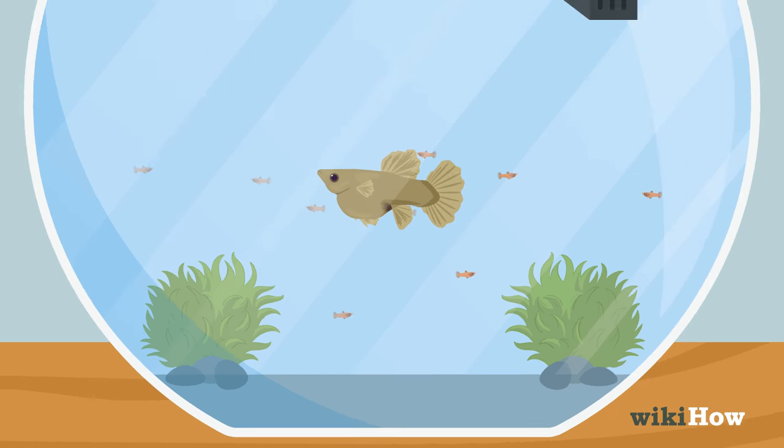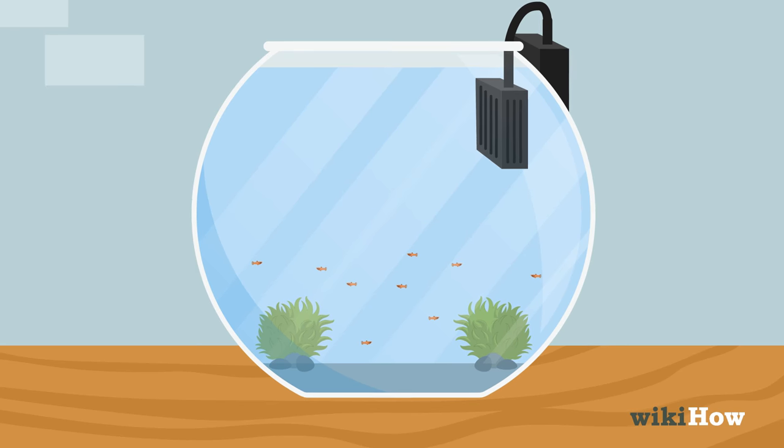Once the fry are born, remove the mother from the breeding tank so it doesn't eat the fry.